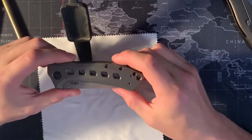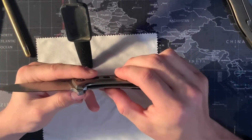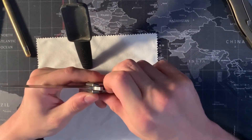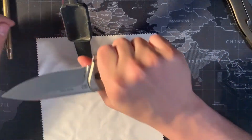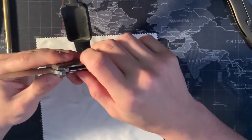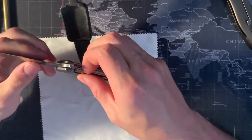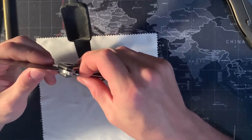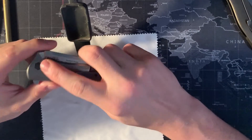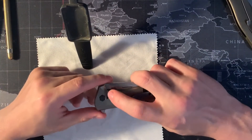Moving on to some of the cons. One of the biggest cons I've noticed is the lock bar. If you push it over even a little bit more, it does want to go over, which means that when you grip this knife, I've found over time if you use it, you end up pushing that lock bar over and it sticks. Even with that steel lock bar insert, it does stick and just doesn't feel super high quality when that happens. I've disassembled this knife but never removed the lock bar insert, so there really isn't a reason that should be happening.